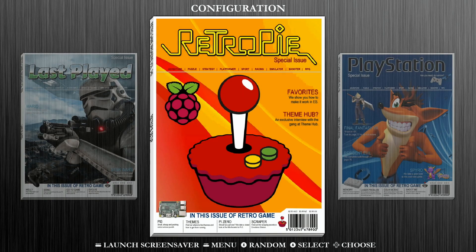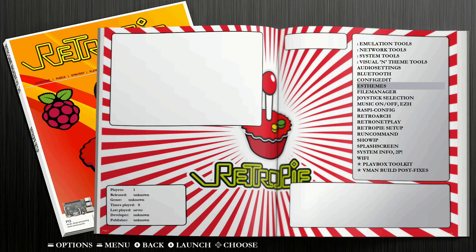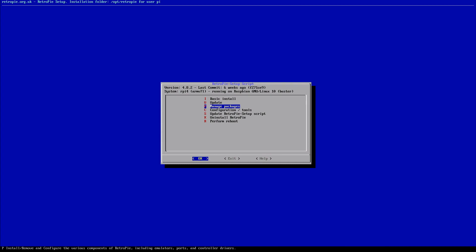We're going to jump into this and I'll walk you through the entire process. Once we've booted up into RetroPi, navigate to your configuration options page — typically that's the collection that has either a Raspberry Pi or RetroPi logo on it. From there you're going to see a bunch of different options; navigate down to RetroPi Setup. Once this loads in, navigate down to Configuration Tools.